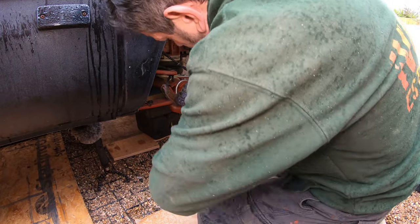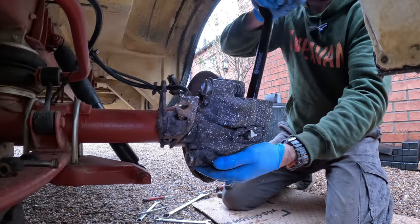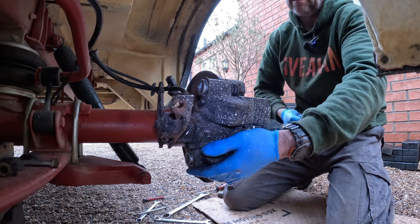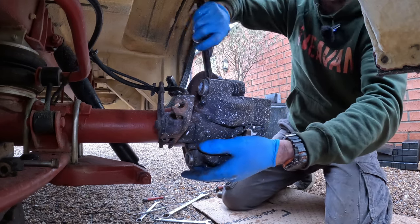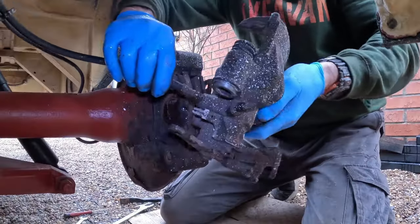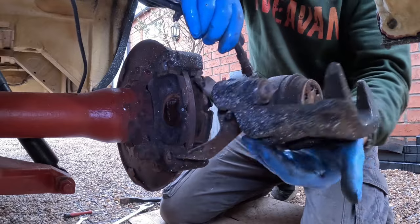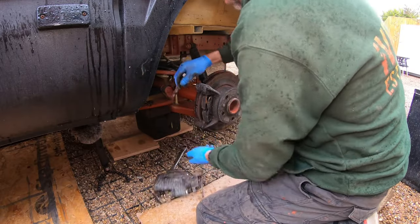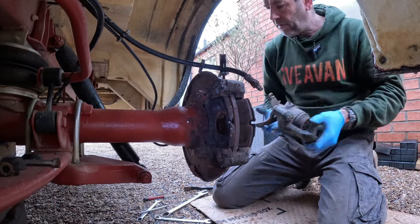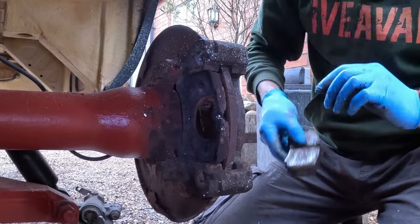Next stage is to draw off the caliper from the saddle — this one is very tight. Because I've cracked off the flexi hose end, I'll just unscrew that. There we go — that's it off from the brake saddle. We'll just put that out of the way and remove the old brake pads.